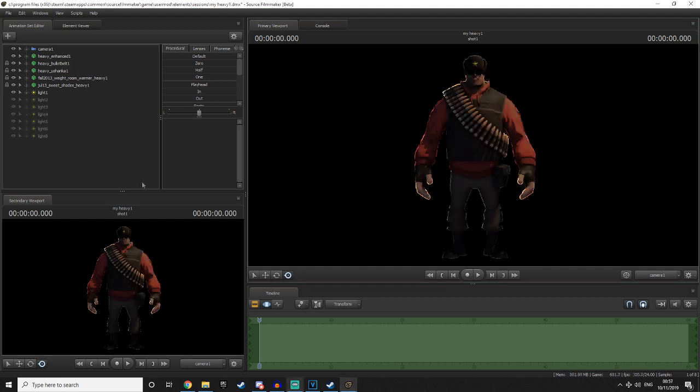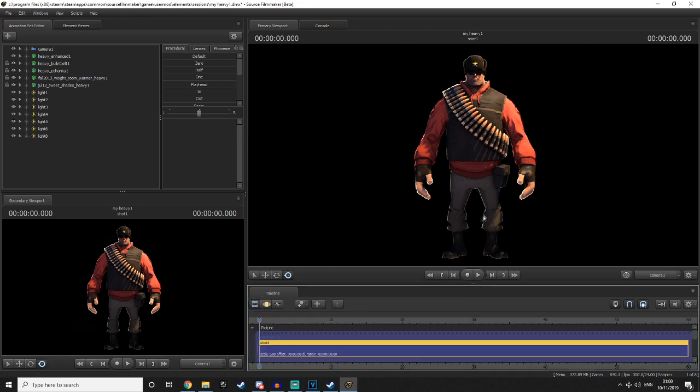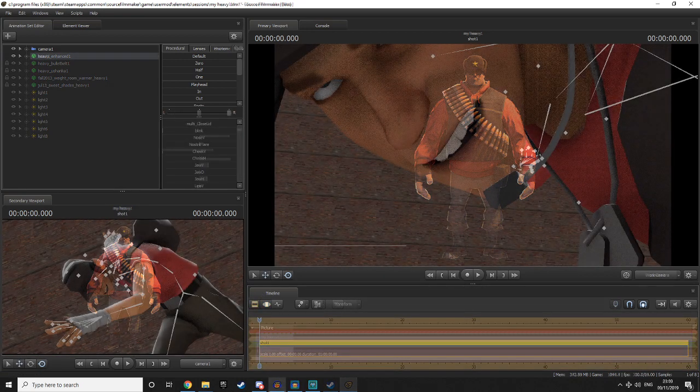With some basic three-point lighting set up for the heavy, you can see this rim light adds a really nice effect that complements the rest of the lighting, especially with the key light. If I turn this off, the heavy kind of blends into the background — especially around his legs and feet you wouldn't really be able to see him that well. With the rim light, it really allows the heavy to pop out and be seen a lot easier.